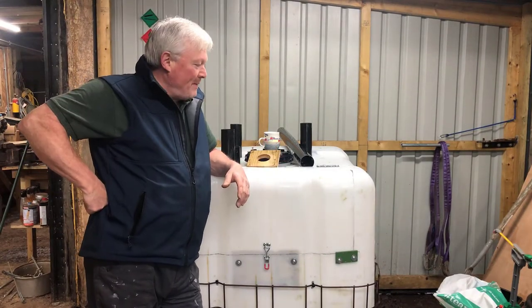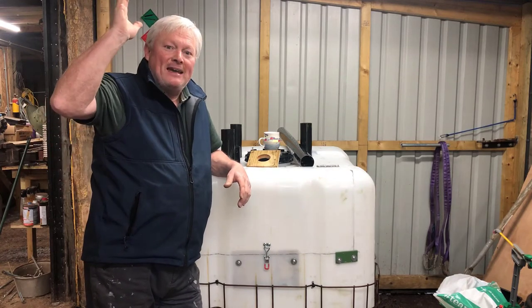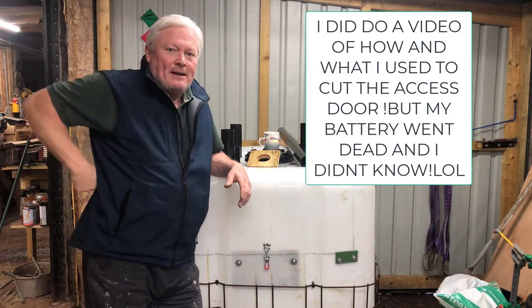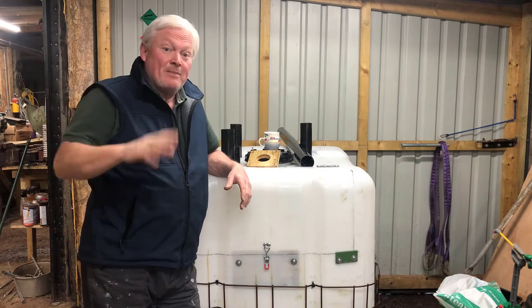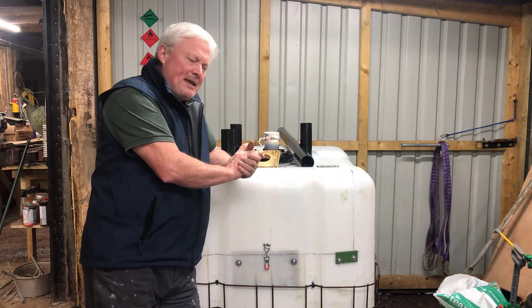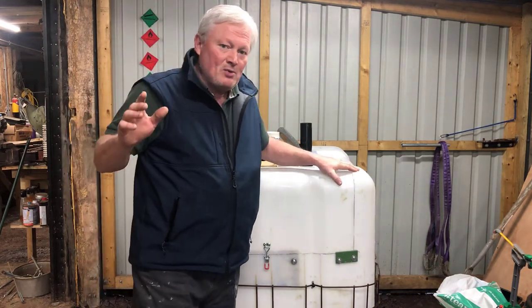Afternoon folks, only me — Sean from Happy Days Veg. Sorry about the noise — can you hear the rain lashing down onto the metal roof in my lean-to shed here? I'll speak a bit louder. It is Thursday the 30th of December.